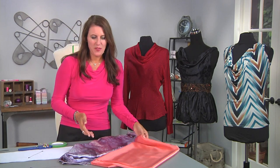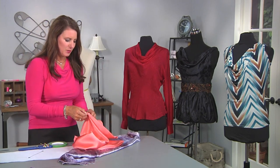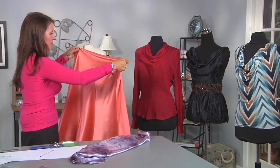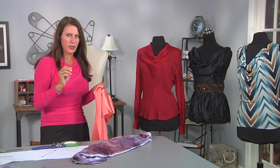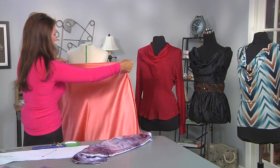So the options of fabrics — you have a lot. Here's an example: this is silk charmeuse, which I absolutely love. Look at the drape. So the key is you're going to drape this on the bias. I'm going to use a different fabric for that, but let me just show you how this works.